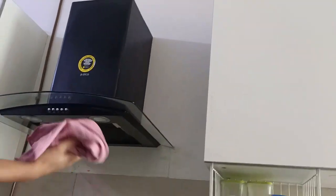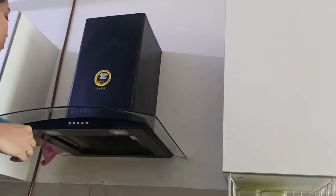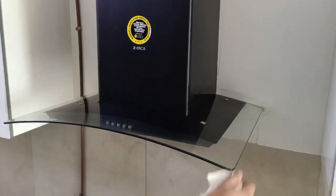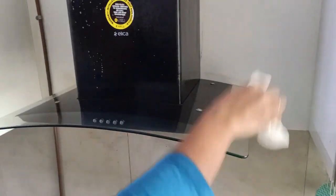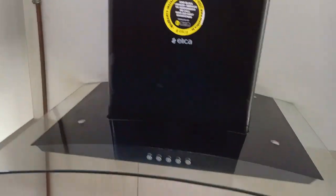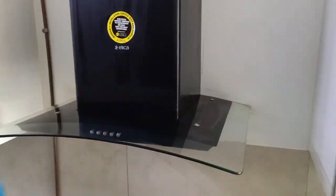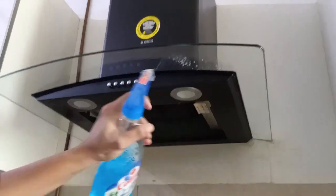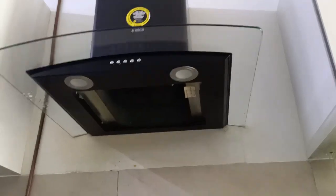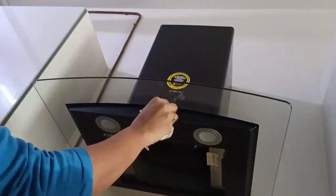Now you can see it is already much cleaner and neat. I am using another dry white microfiber cloth to remove the excess moisture. To give a sparkling and shiny effect, I am using Colin liquid and wiping it with a tissue paper. Now you can see that our chimney glass top is sparkling clean.